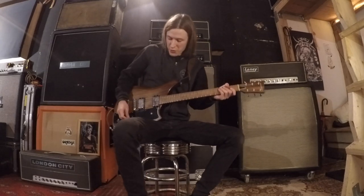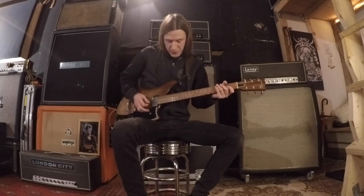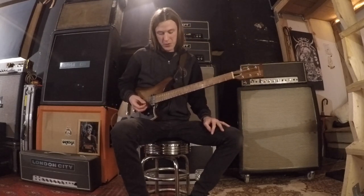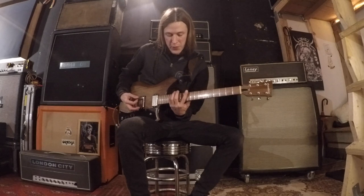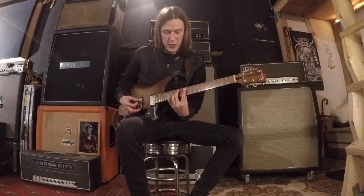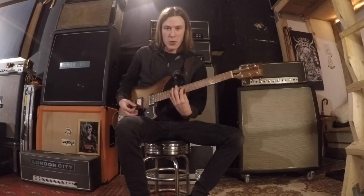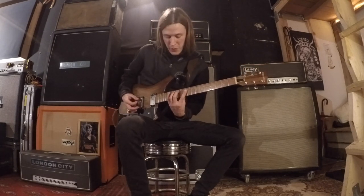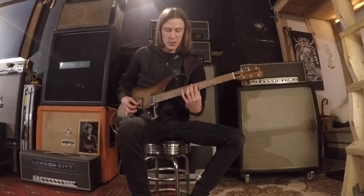The riff begins with three hits on the low E string, and we're already going to get into position for the first arpeggio. With your pinky finger on the 15th fret of the low E string, you're going to have your middle finger on the 12th fret of the A string, and your pointer finger around the 10th fret of the D string. That's the first arpeggio, pulling down at the end of it to the 7th fret on the D string.